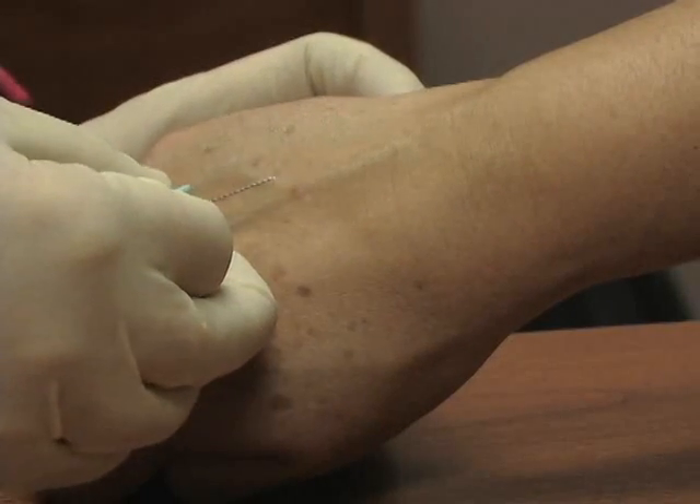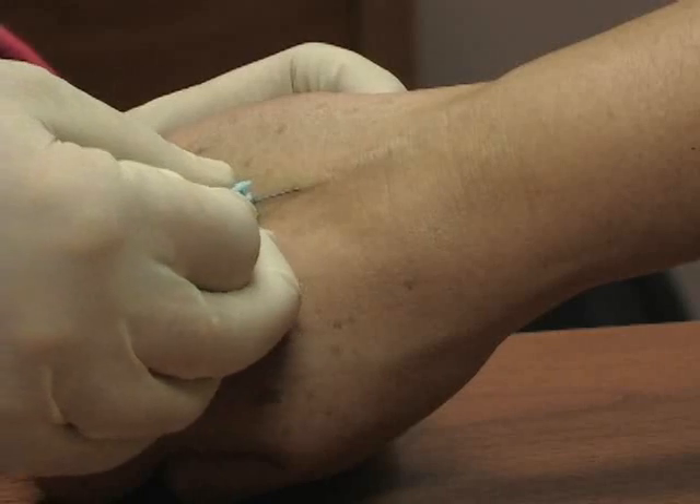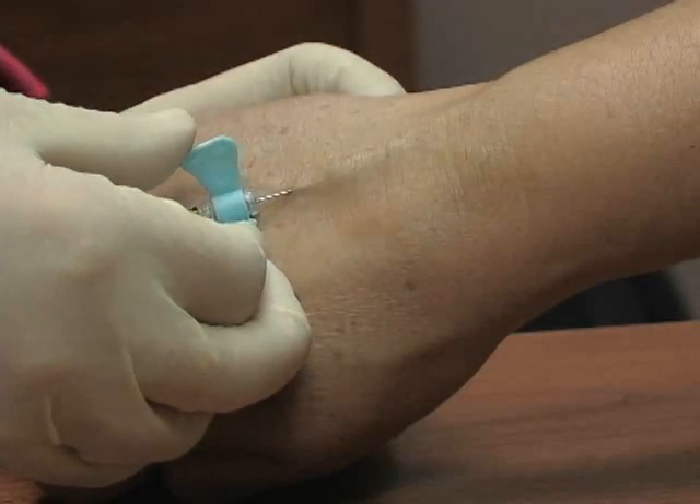I'm going to stabilize the vein and go at it at a shallow angle — one, two, three, in. I get a nice blood return and then I can pop my tube on, and you'll get your blood going right into your tube.